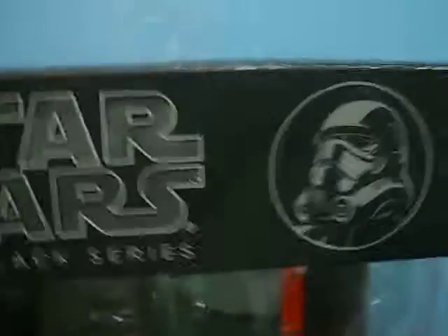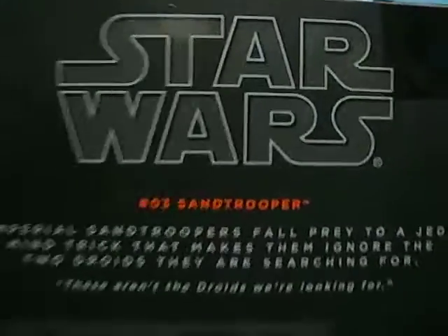But before we get onto this, let's take a brief look at the box — a really brief look, because I really don't care about boxes. Sand Trooper. It's all black. It's a box, not a card. On the back, it's all nice. And it's embossed. Hooray for embossing. That's the box.